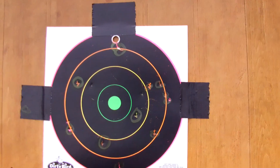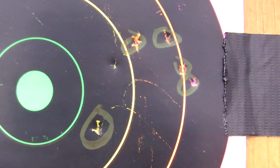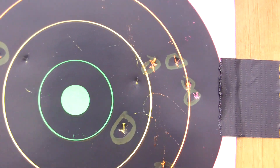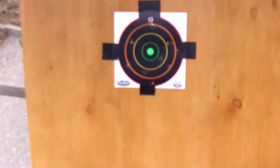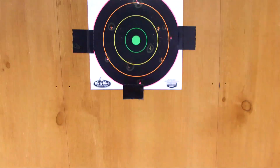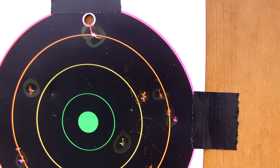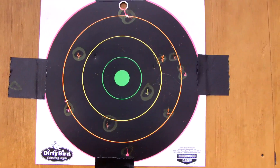Let's go check it out. I did only hit the target twice — a little mark there in the yellow and then in the yellow again right there. What I did notice was that it was hitting down below the target on the wood part more than on the target itself. The shots were more directed down there, but I did manage two shots on the target. Let's see how it performs on fully auto.